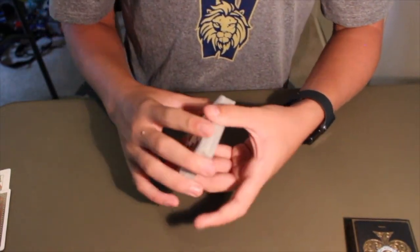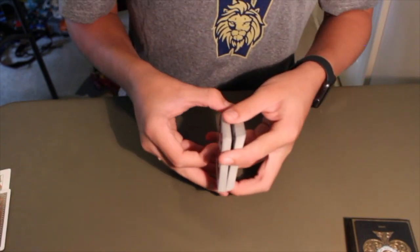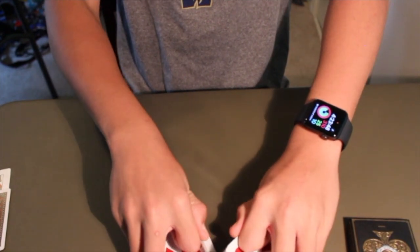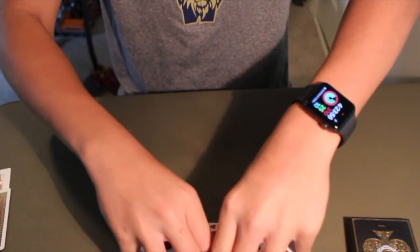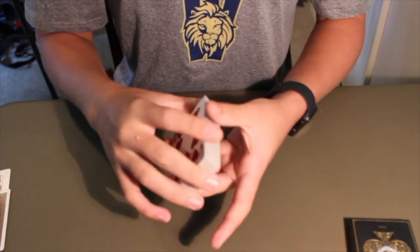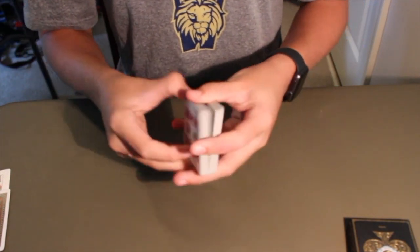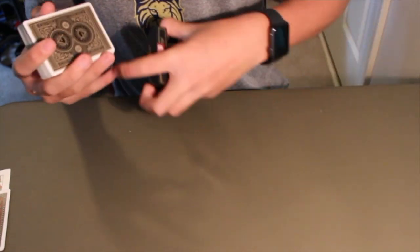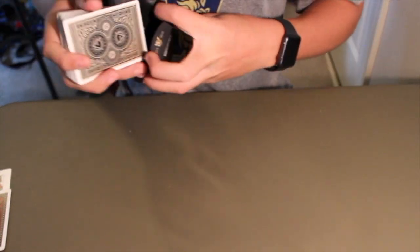So yeah, that's basically the Riffle Shuffle. There are other variations of it — there are ways you can do table shuffles and whatever. But that's the basic shuffle that's good to learn. It's a great starting shuffle. After that you can learn like the Faro Shuffle and stuff like that.